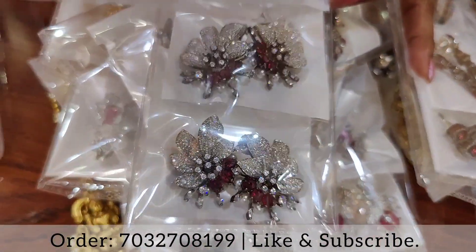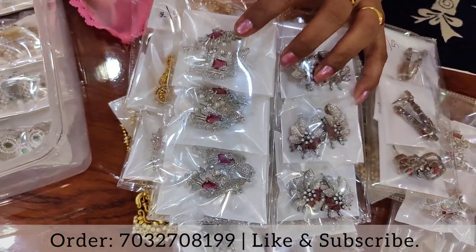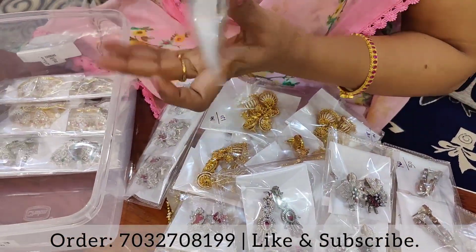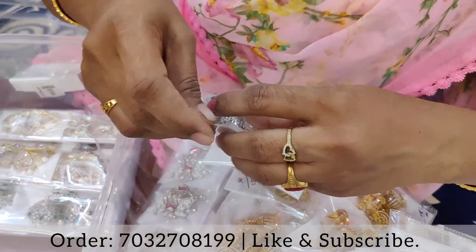It is very nice. This is a different design. I will open it — this sort of should show the color.